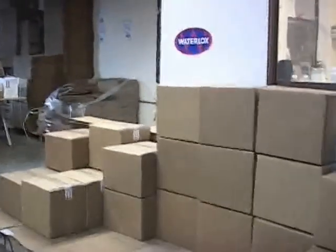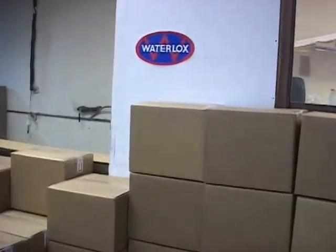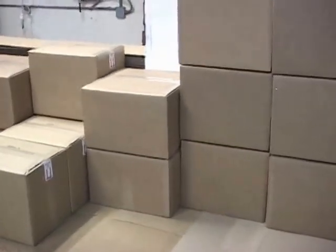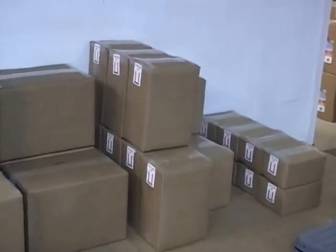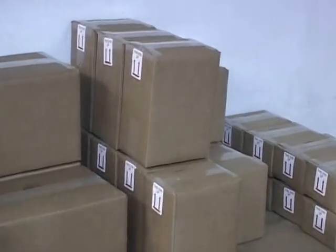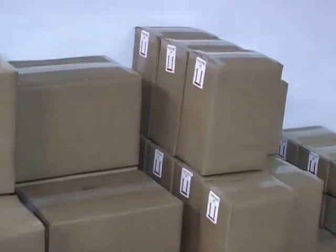We're going to give you a quick tour of our warehouse. There's nothing fancy here, but we do have a lot of the water locks already packed up and ready to go. Here's some satin in four gallons and sealer in four gallons, and then we've got some two-gallon boxes and some gallons already boxed up here. All this is ready to ship. Now we're going to take a quick look at how we pack the water locks so it gets to you in good shape and in timely fashion.